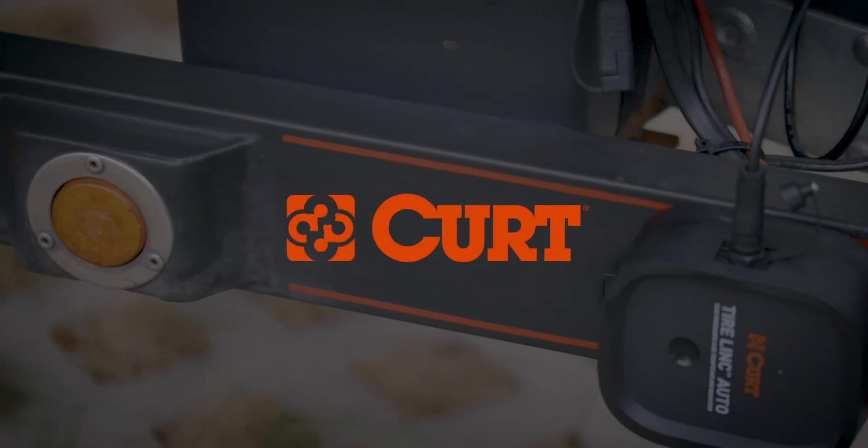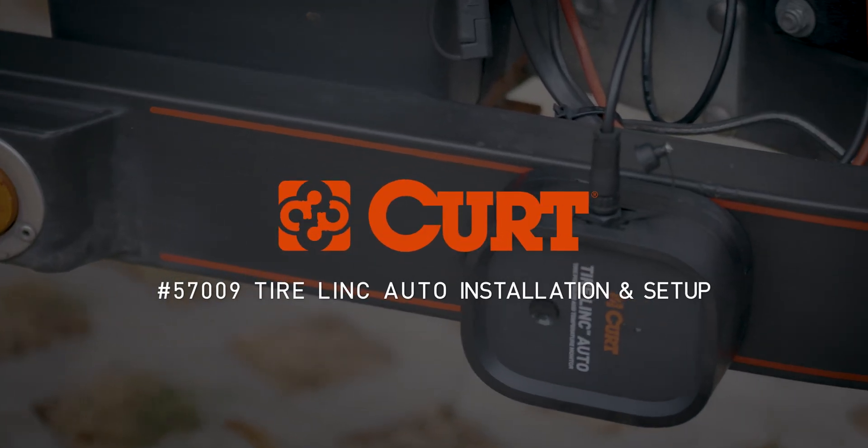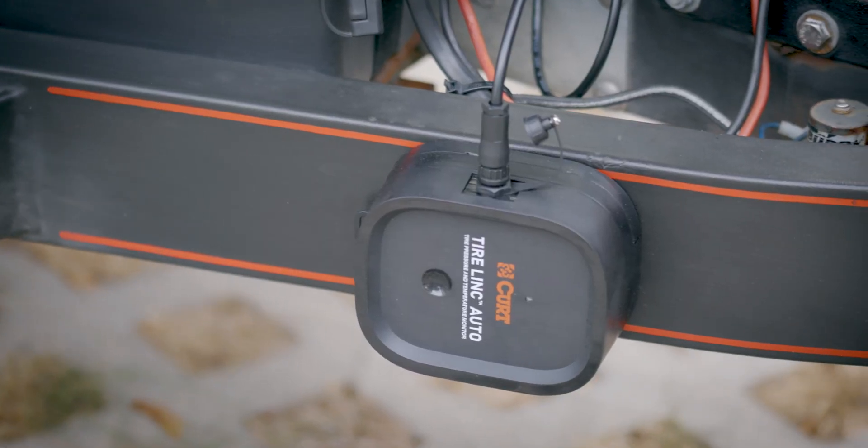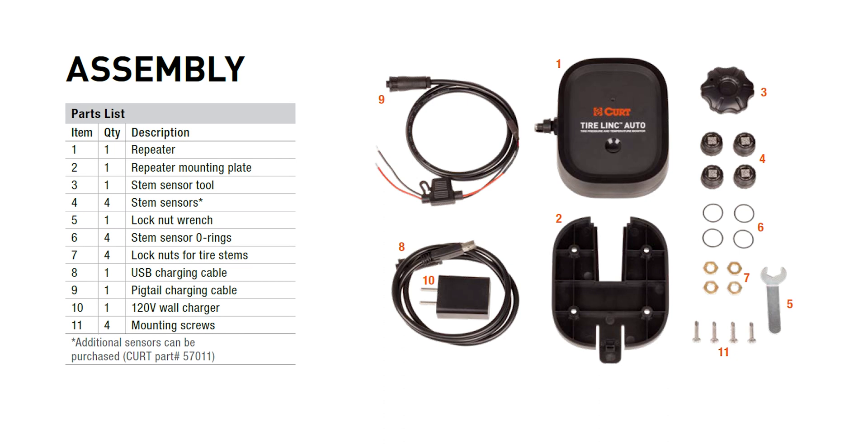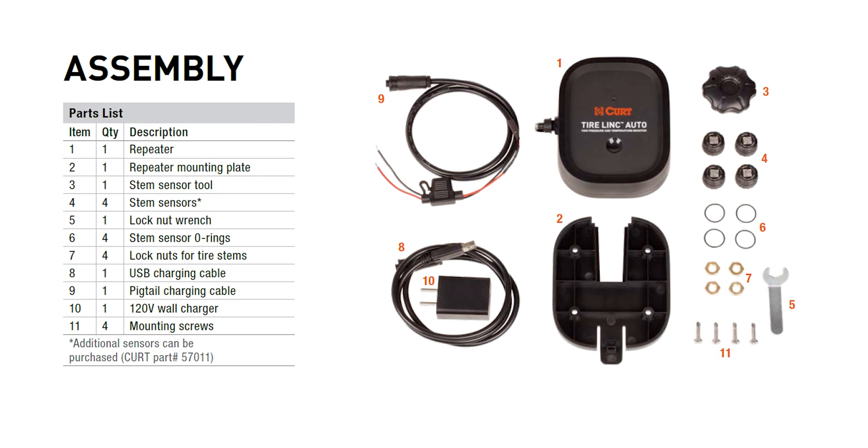Welcome to the installation and setup video for the CURT 57009 TireLink Auto Tire Pressure Monitoring System. Visit the link in the video's description to view a full color instruction manual and for more information.